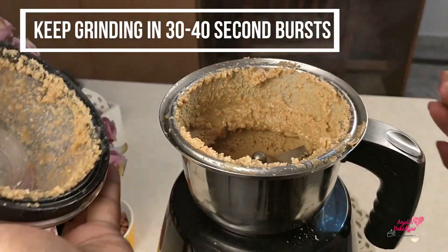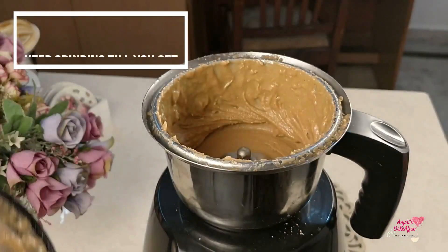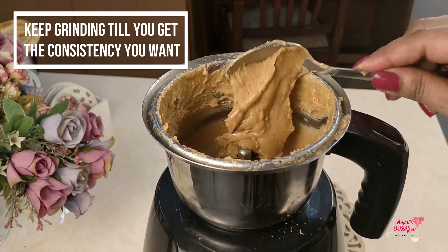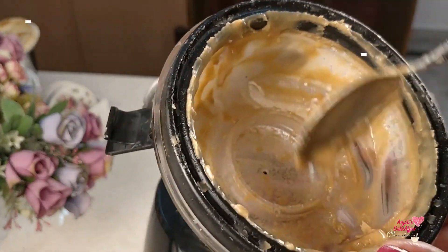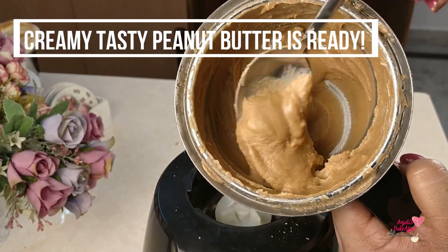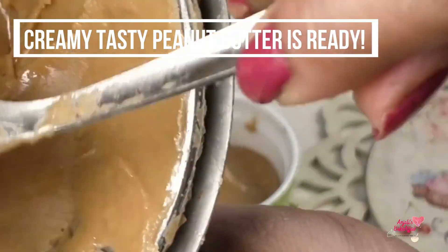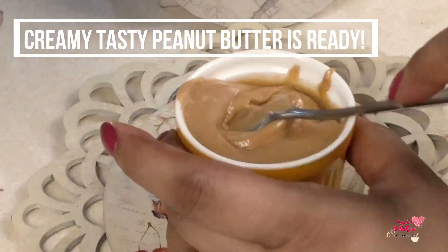Now let's see how beautiful and creamy the peanut butter is. I just love it! You have seen how easy it is to make. So make it and keep it at home. It's high on nutrition, a little high on calories as well, but in moderation it's very good. So till next time, bye-bye and enjoy!